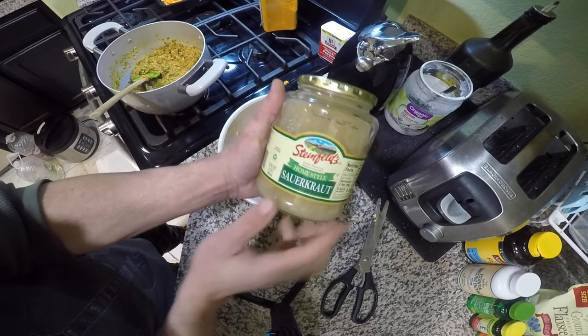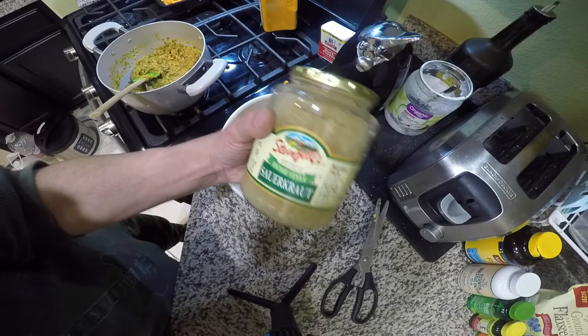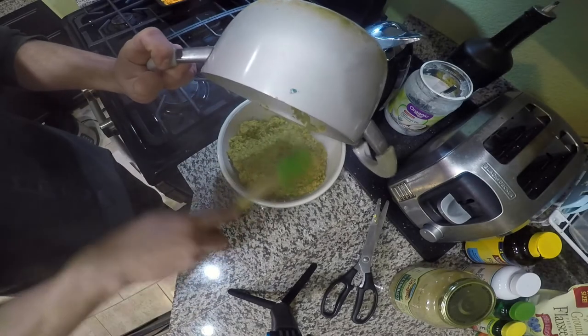This is the sauerkraut that I feed him — I give him a couple of tablespoons daily after his food cools down. The food cools down once you add it to the liquid and everything else you have in here.